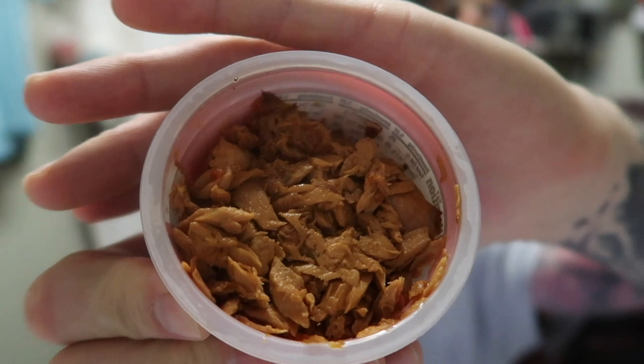It smells a little sun-dried tomato-y. We shall see how it tastes. You can see the little pieces of herbs and tuna in there. Oh, let's try this.